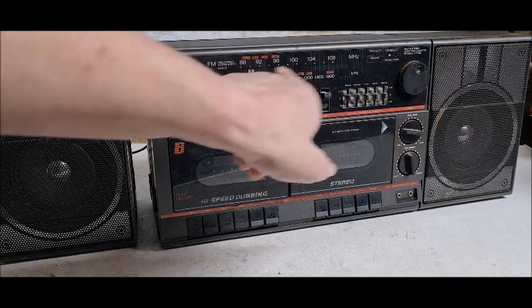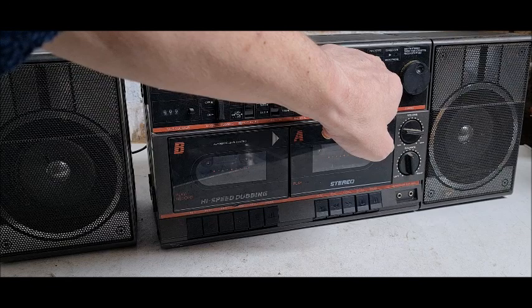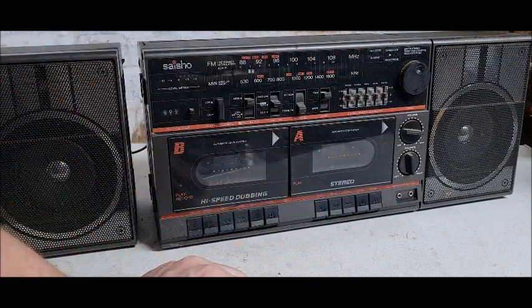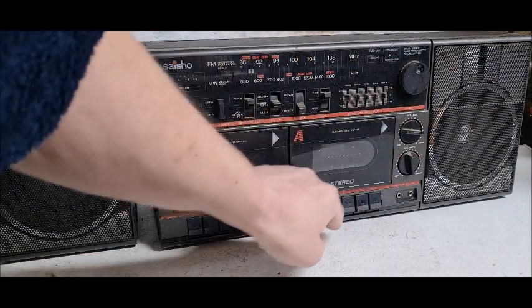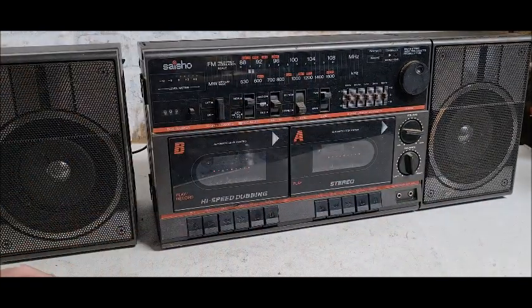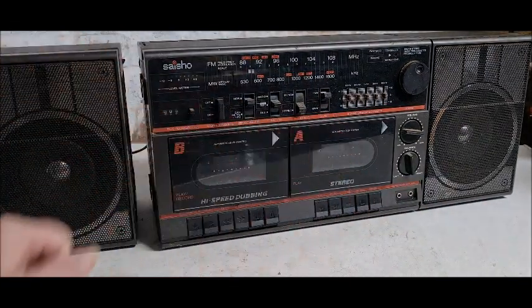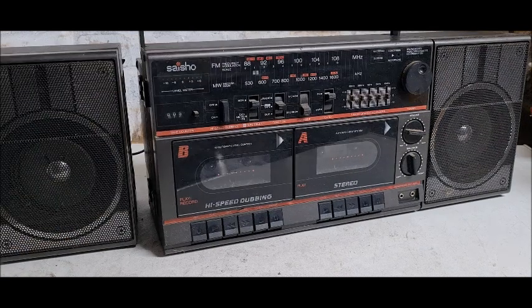Tuner for your radio, built-in condenser mic, LED for FM stereo, and for the dubbing from tape to tape. You've got volume control, balance left and right, headphone socket, and external microphone input. Your usual cassette function buttons on the front there.